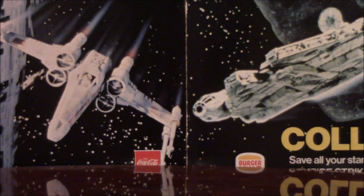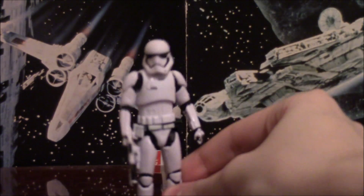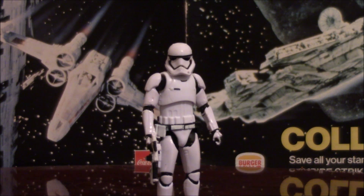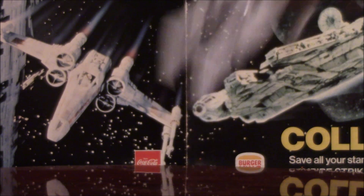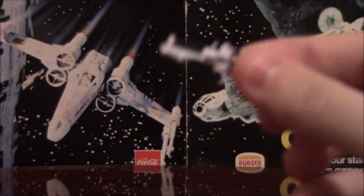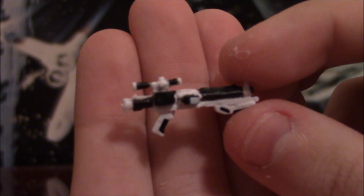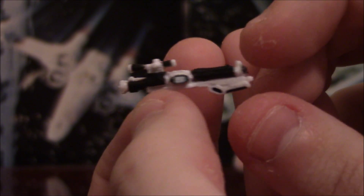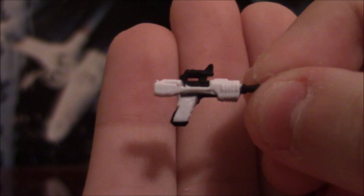The First Order Stormtrooper is the definition of a mixed bag figure. It has so much going for it and so much going against it, it's really kind of a hard thing to judge. So let's start with the accessories he comes with — he comes with two. He comes with your standard blaster; they're not E-11s anymore, which is really annoying because I keep wanting to call them E-11s, but they're F-12s or something like that. It's a little sawed-off, kind of in-the-back blaster that the Stormtroopers use in the new movie. Why is it part white? I haven't the slightest clue, but it's finely detailed enough. And of course, your new Stormtrooper pistol — tiny little things, but well detailed nonetheless, and both do clip onto the holster.